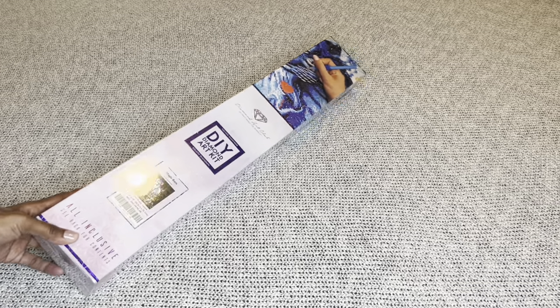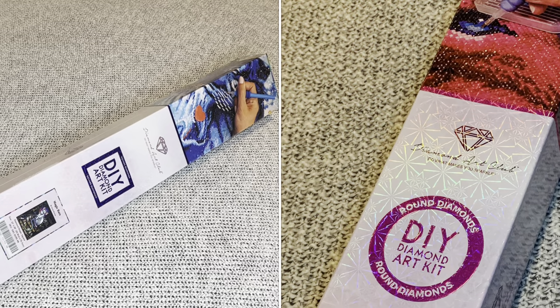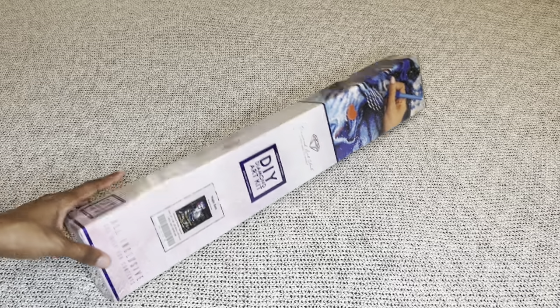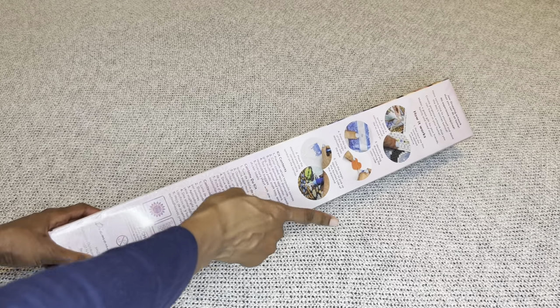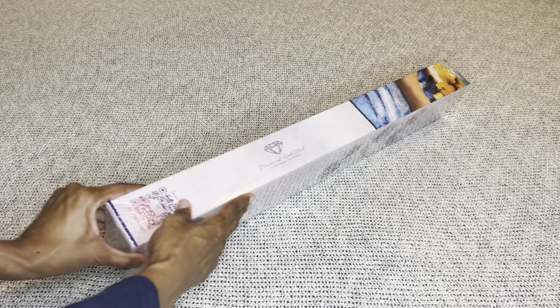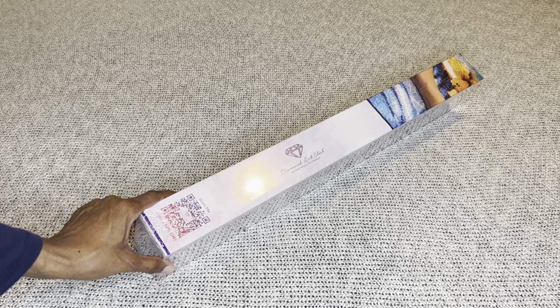With Diamond Art Club, if your painting is a square it will come in this beautiful blue box with a blue stripe, and if it were round it would come in a pink box. On the back will be step-by-step instructions, everything included in your kit, and a barcode you can scan to save 10% off your next order.